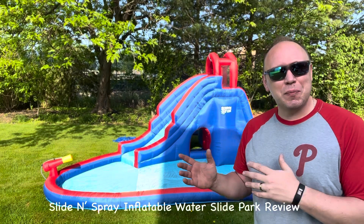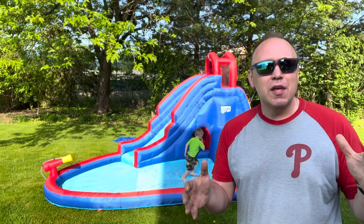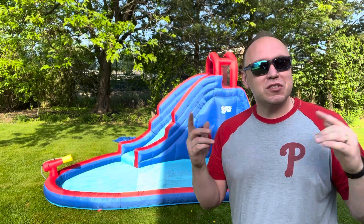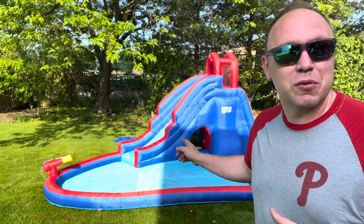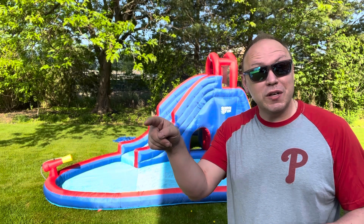Hey guys, it's a hot day — time to break out our sliding board pool sprinkler blow-up. This is our second year bringing it out, so we're going to go through the process of setting it up for you, and I'll also give you my review after one year.